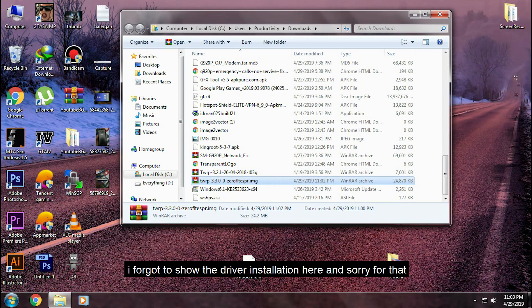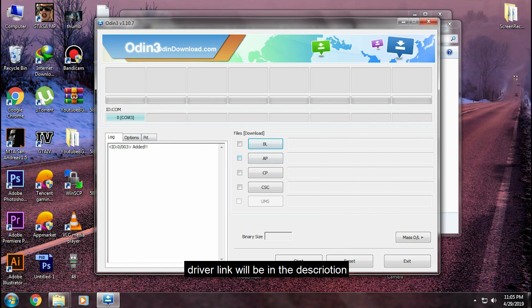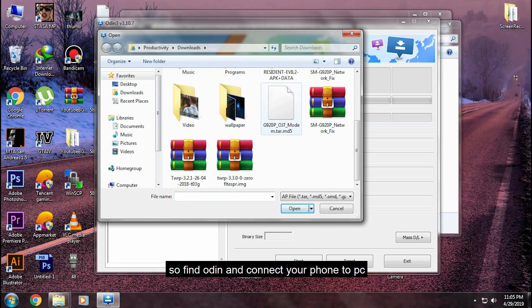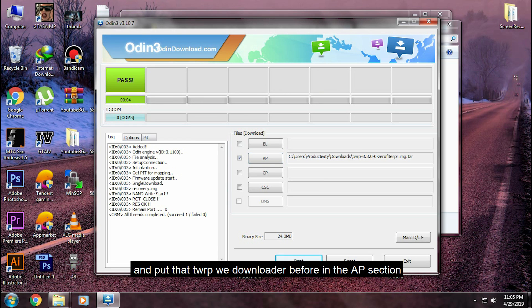I forgot to show the driver installation — sorry for that. The driver link will be in the description. Find Odin and open it, connect your phone to PC, and put the TWRP file we downloaded before into the AP section.